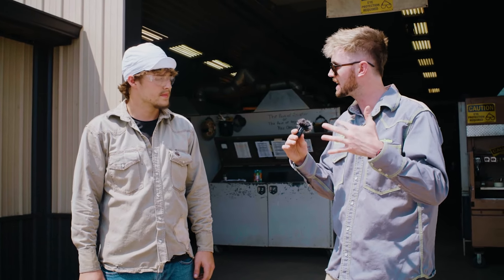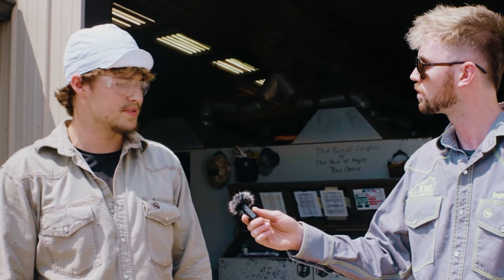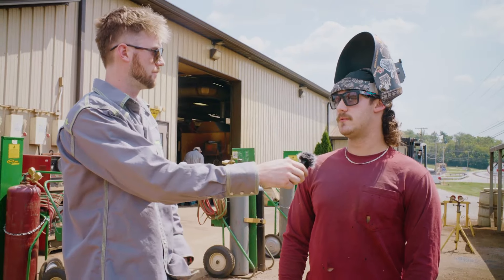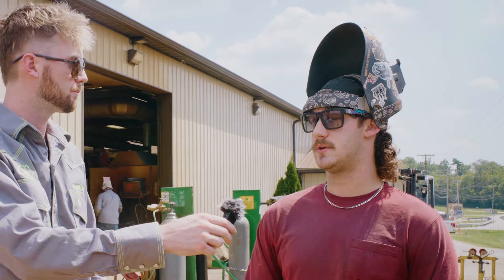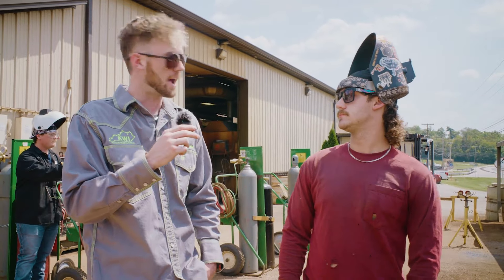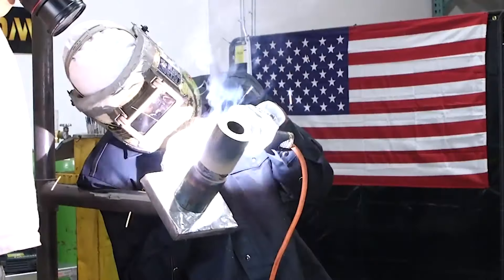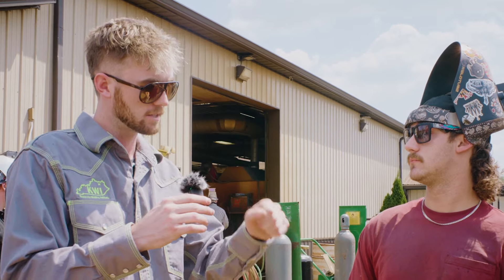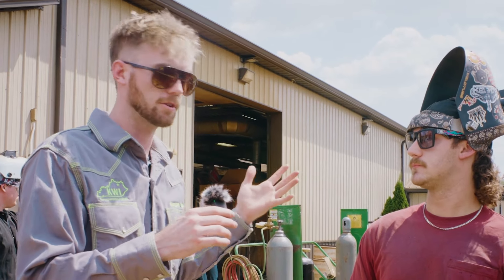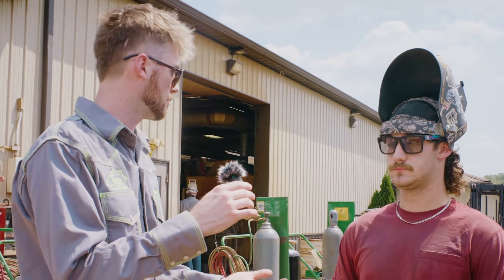Do your nerves get to you, do you get the shakes? I mean sometimes I'll get a little shaky, especially with stick welding — my startups because sometimes there's porosity. There are some nerves there, but you just have to take it. Practice as much as you can and once you're ready you just take it. One of the biggest things is not thinking about it too much. If you think about it like it's a test, you start freaking out. Just practice beforehand and don't think too much about it — just think of it as another practice.